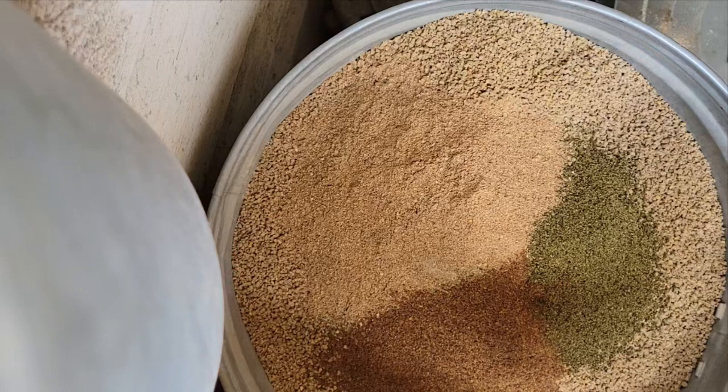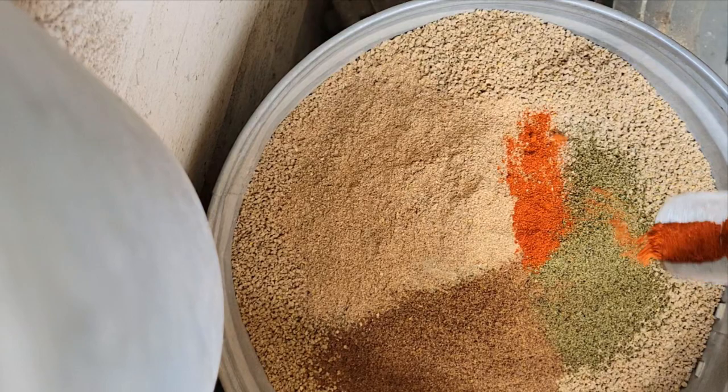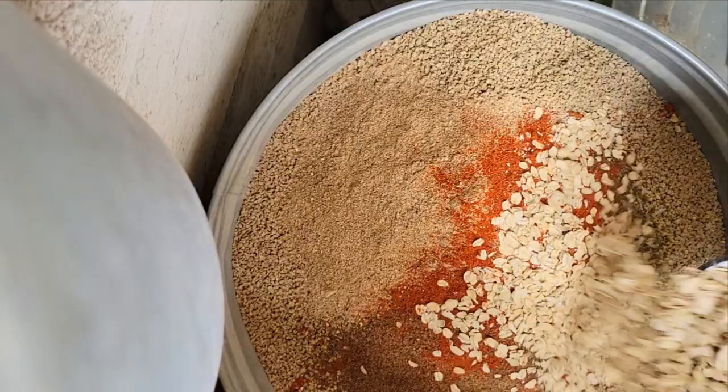Then I add about a cup of poultry probiotics, which is just like yogurt for us. It's really great for the digestive system and helps with good gut health, building good bacteria and all that. You can also add a little sprinkle of cayenne pepper — I do this mostly in the winter. It helps with circulation and helps prevent frostbite.